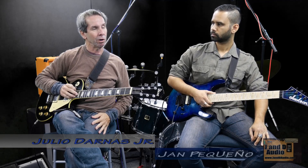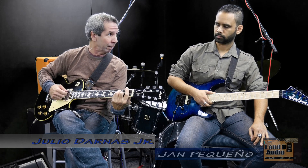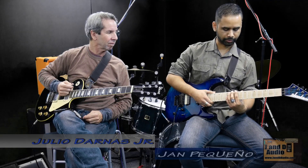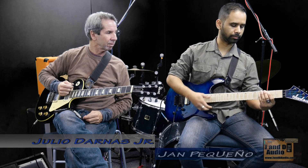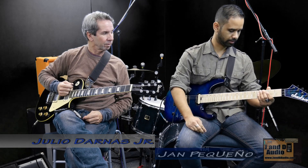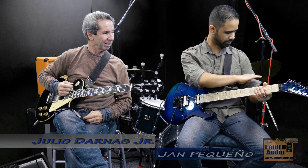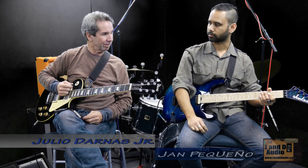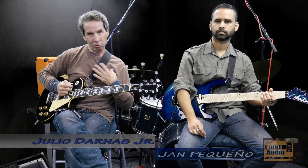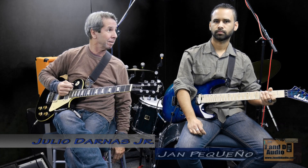Let's review the highlights: Number one — when starting bar chords, start towards the middle of the neck where it's easier to press down since less pressure is required. Number two — try different areas of the neck with bar chord shapes. Number three — pay attention to the angle of the guitar and how you're holding it. Number four — keep the guitar over your left knee to avoid those T-rex arms. Number five — aim for shoulder height. This is Julio and Jan — hopefully this helps your guitar playing!